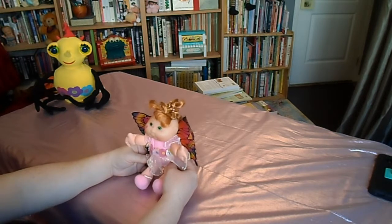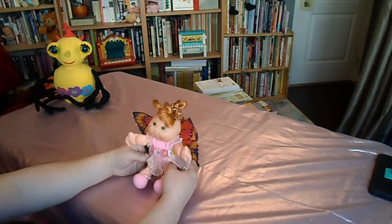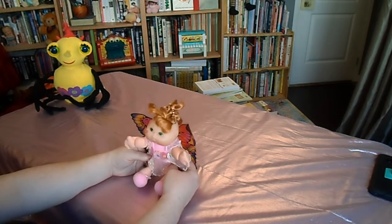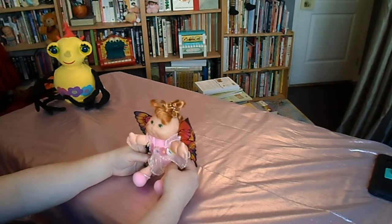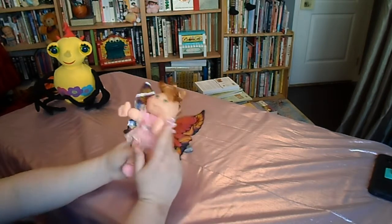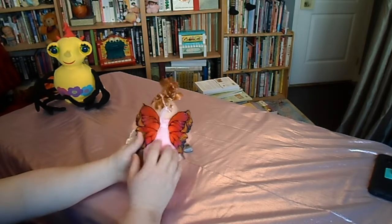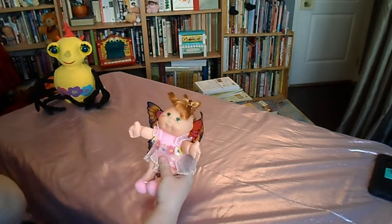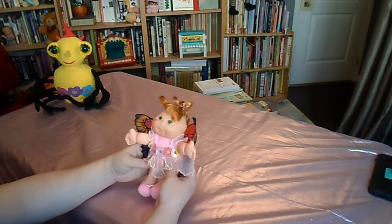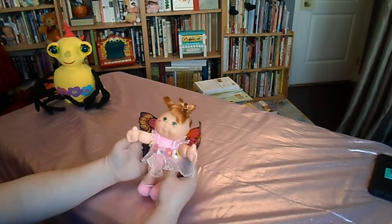I did find an interesting website called My CPK Collection at mycpkcollection.weebly.com, where someone talks about her large Cabbage Patch collection and the history of the creator of Cabbage Patch Kids — his first name is Xavier. She talks about the different colors of the signature markings, what year those were done, and the history of the companies that have owned the licensing for this brand. It's pretty interesting if you're a Cabbage Patch collector.